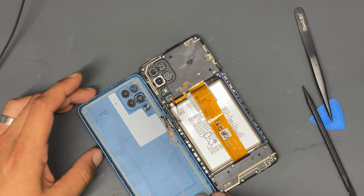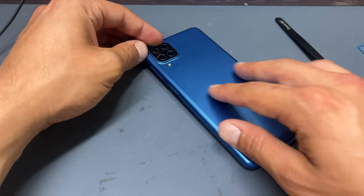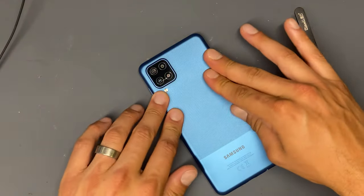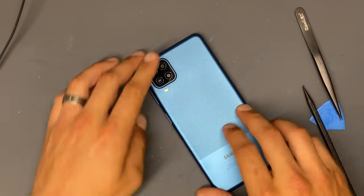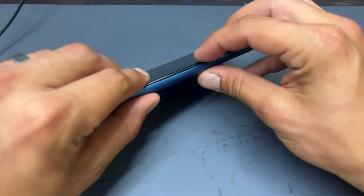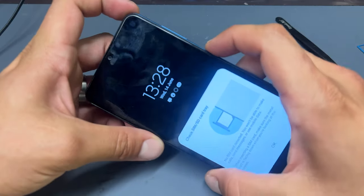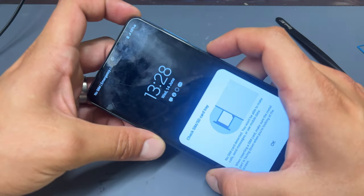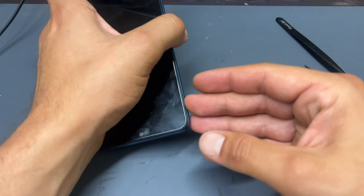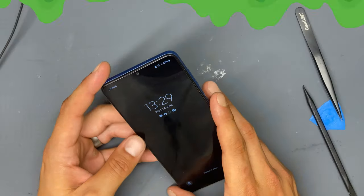All that we need to do now is reinstall the back cover, fold it into place, and apply pressure around all edges making sure that there are no gaps between the mid-frame bezel and the back cover. We can now see that our power button is working, and all that's left to do is reinstall the SIM tray — this one's good to return back to our customer. Thank you for watching and see you next time.